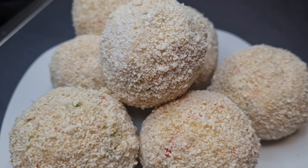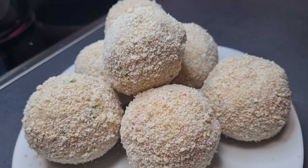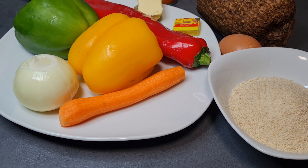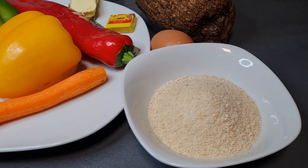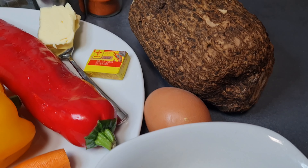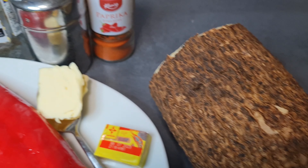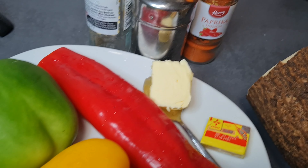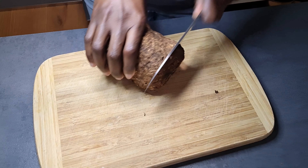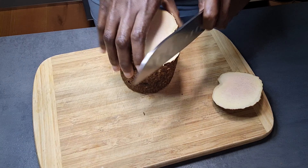Hi lovely people, you are welcome once again to my channel. Let's make Ghana yam balls together. Here we have our ingredients: some fresh vegetables, some seasoning cubes, breadcrumbs, the yam of course, some butter, paprika powder, salt and black pepper. So so simple!